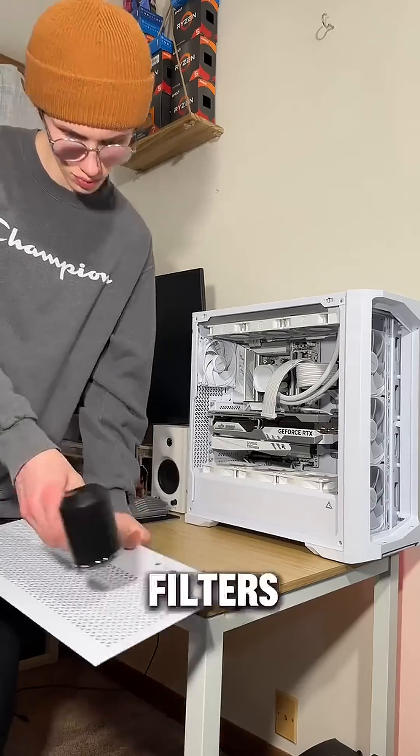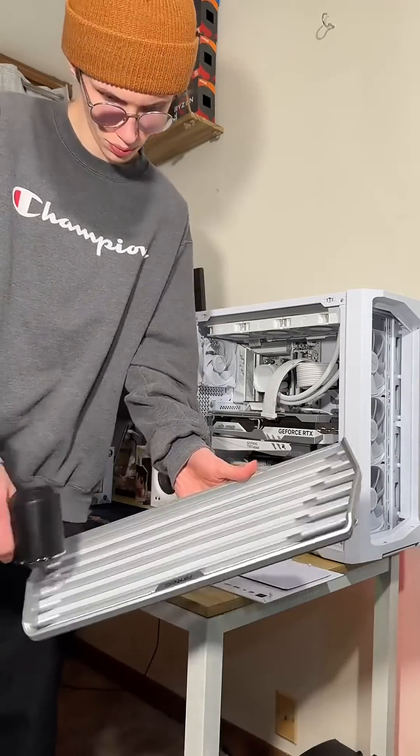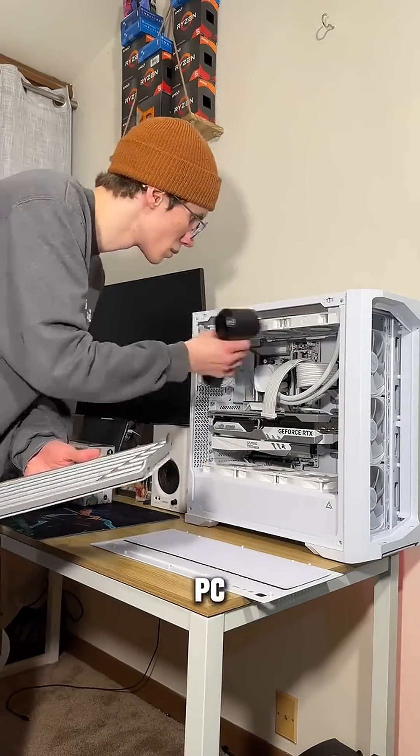Now clean off your dust filters — the top and whatever else you took off. Put it all back together and you've got yourself a clean PC.